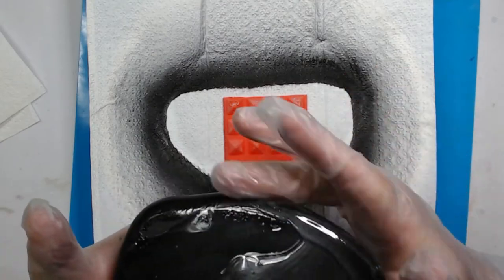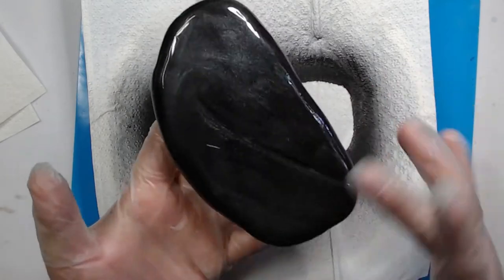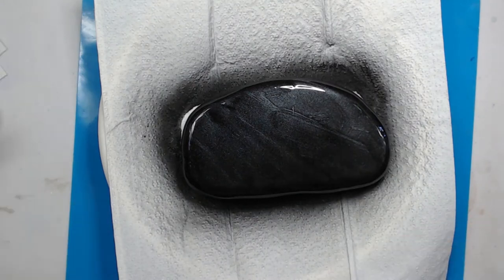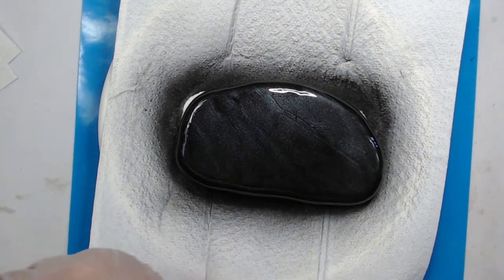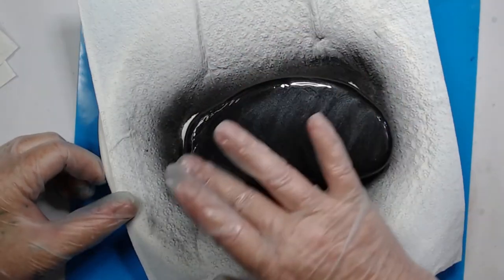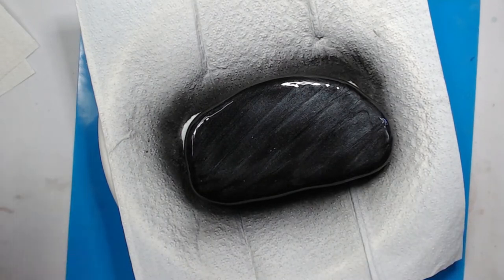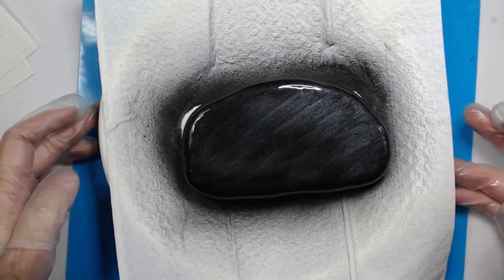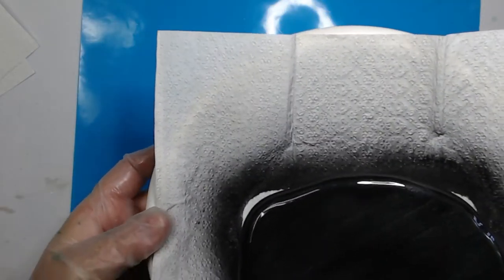I needed to add a little bit more resin, but you can see I mixed up just a very small amount. Spread that evenly over the rock, making sure to get the sides really well. If there's any debris in the resin, get that out. Then I take my finger and swipe it diagonally across the rock to put the mica powder into a pattern. Then I take my blow torch to remove any bubbles and make sure there are no flaws in the resin, and then let it dry for 24 hours.